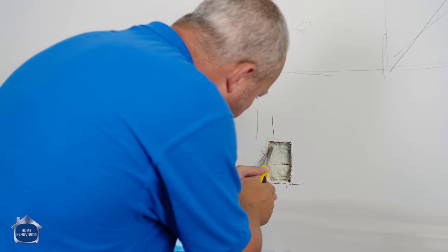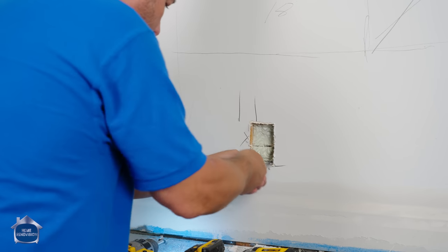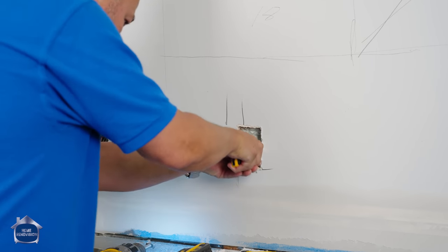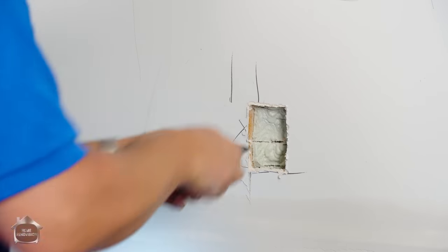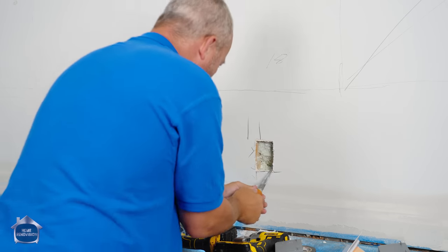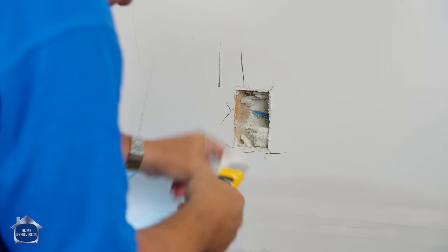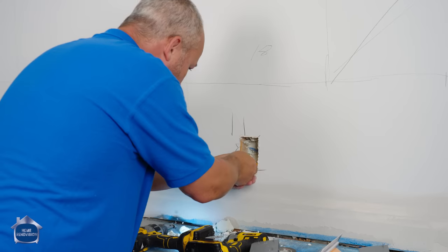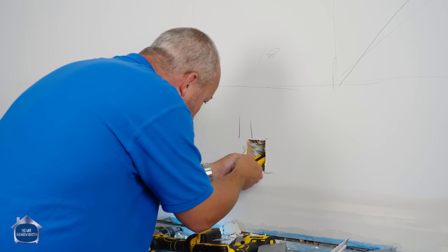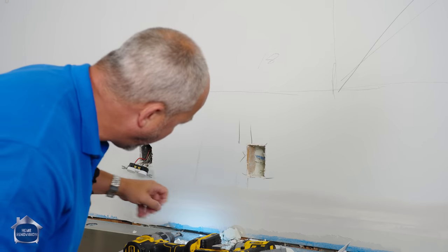This whole wall is spray foam. Everybody talks about spray foam like it's some sort of a miracle cure, but at the end of the day, it is a real pain in the butt to deal with when you're making modifications. I pity the renovators who are going to be out here working on houses 40 years from now trying to make modifications.